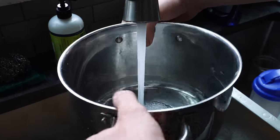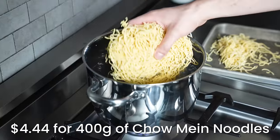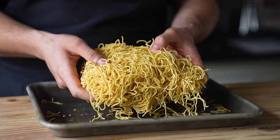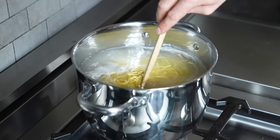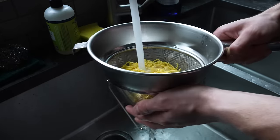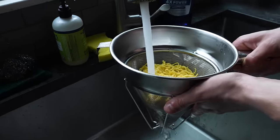Next, get yourself a large pot of water boiling over medium-high heat and add 14 ounces or 400 grams of fresh chow mein or stir-fried noodles. You can find these at most Asian markets and they're super affordable. Boil for about 10 to 20 seconds, or whatever the package directions say, and immediately drain and rinse with cold water until completely cooled to stop the cooking process.